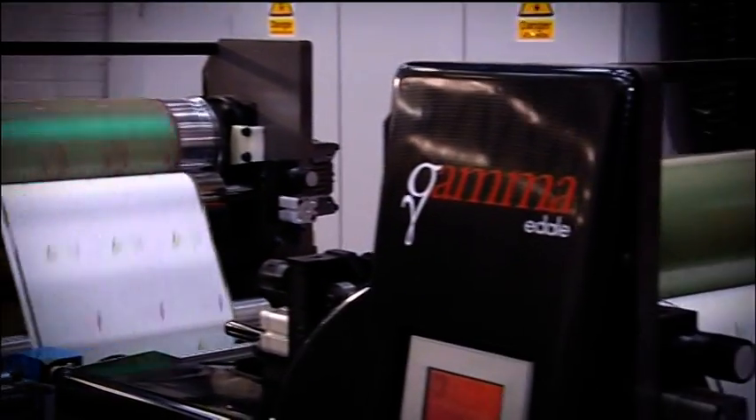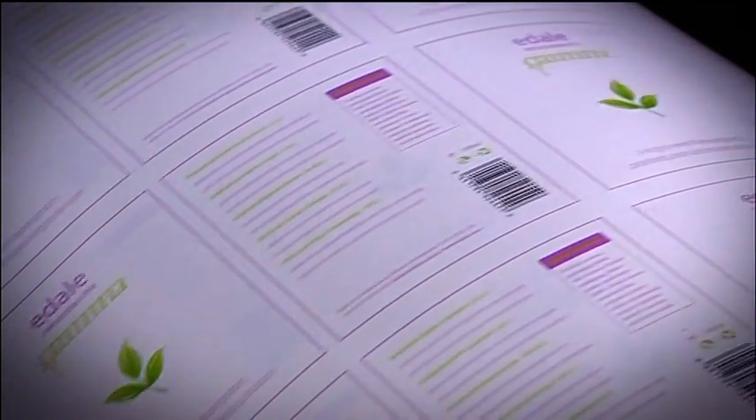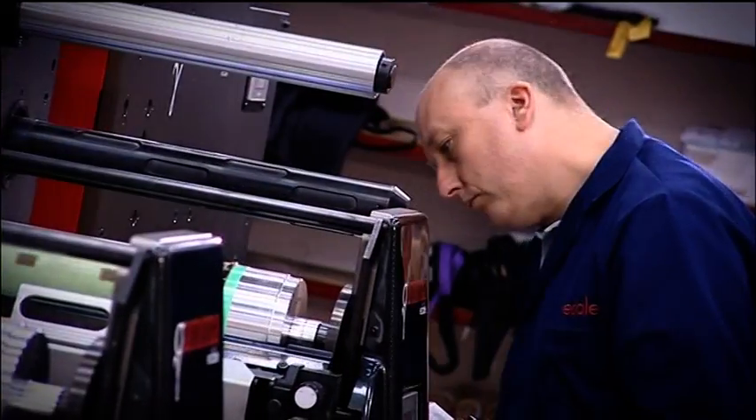The Gamma's intelligent print control system, working in conjunction with the pit stop colour change, provides printers with a combination of high print quality and productivity.